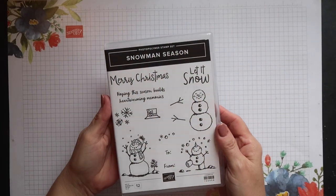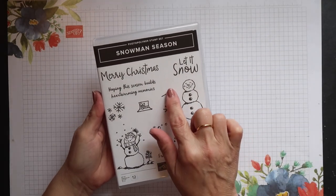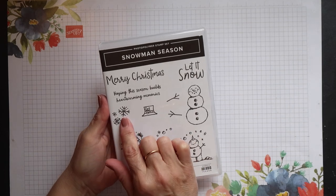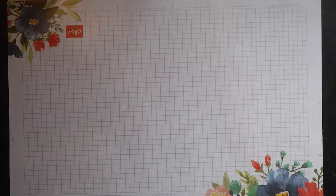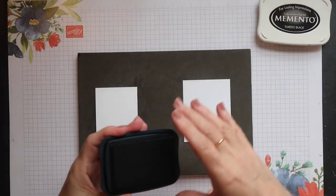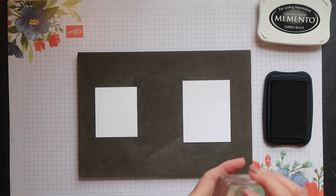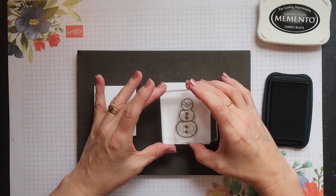This is the Snowman Season stamp set and I'm using this snowman today with his arms, his hat, some snowflakes and the Merry Christmas sentiment. I'm going to be stamping on some scraps of thick whisper white card and I'm going to use Memento Tuxedo Black ink to do my stamping.